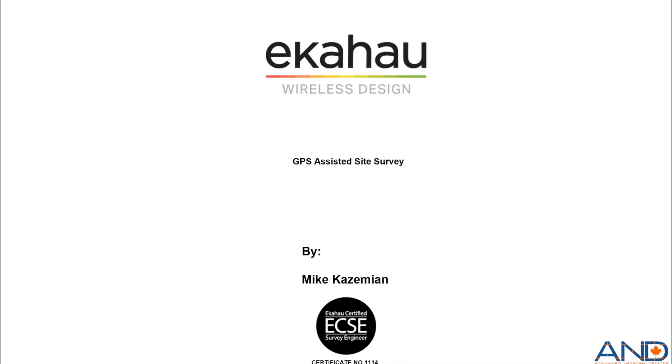We want to today discuss how we can conduct GPS assisted site surveys using EkaHouse for outdoor surveys. In order to do that, we need some tools before we start.